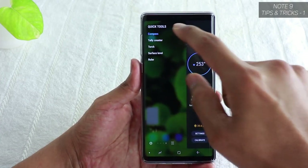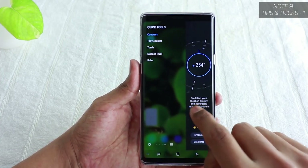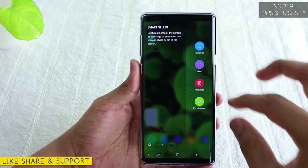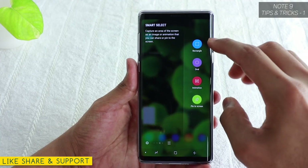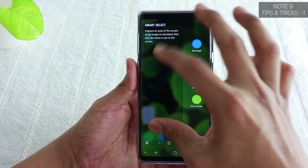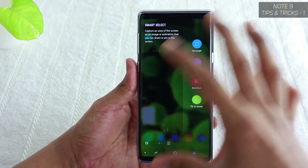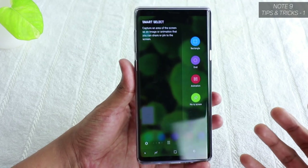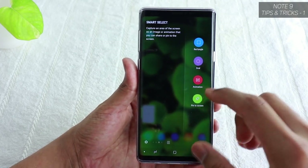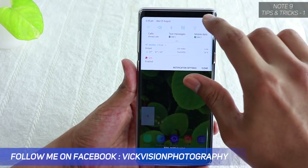As you can see, there are quick tools I've already set up. If you swipe, you get a rectangle tool where you can take a screenshot in rectangle or oval shape, and you can also create a GIF animation from anything on screen. You can also pin something to screen to save it for later viewing.